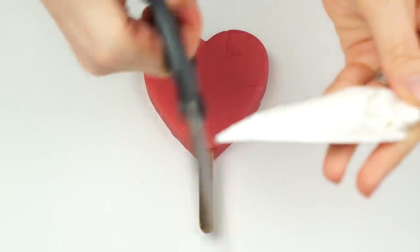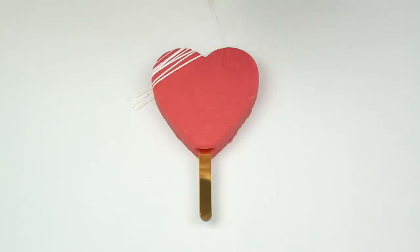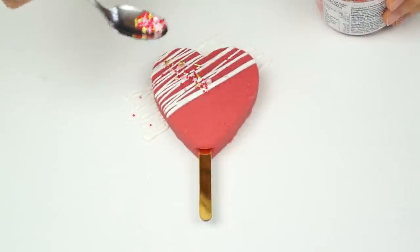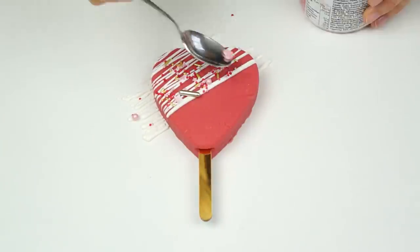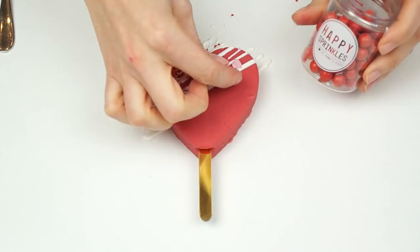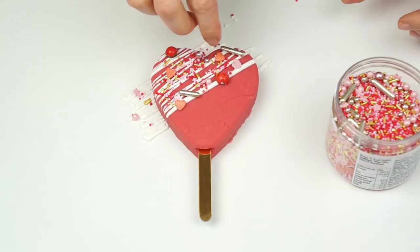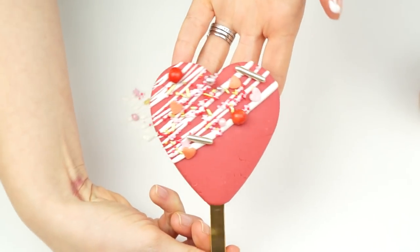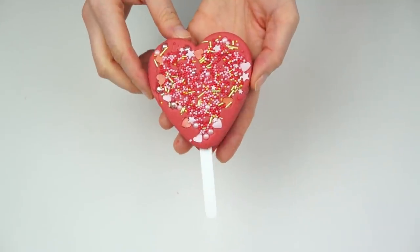Now for a different variation: starting with a plain fudge heart, I've melted some candy melts into a piping bag. Snipping off the end, I'm going backwards and forwards across the design, then whilst still wet I add on my sprinkles. If you find your chocolate or candy melts set quickly, you can add some edible glue and stick the sprinkles down. That gives a different kind of design to the first one.